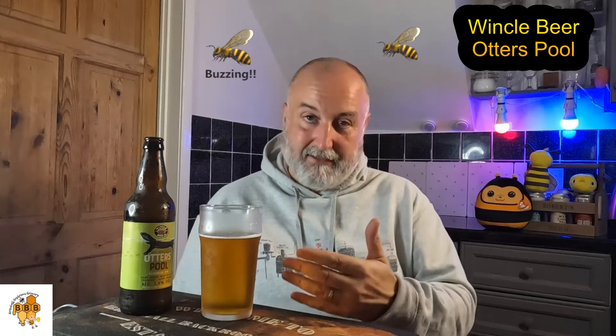It's very malty and I was expecting a bit more hop presence, so because of that I'd probably give this a two B's — it's not a triple B. They've had better beers for me. Just because I was expecting a little bit more hops coming through, I'd probably say it's more like a golden ale rather than an IPA — it's very malty, but it's very good.